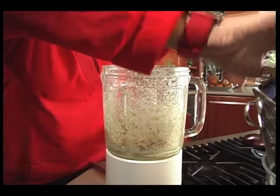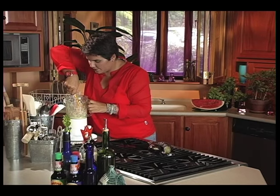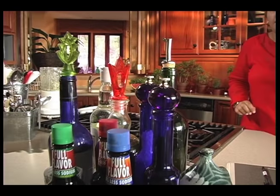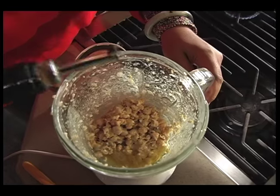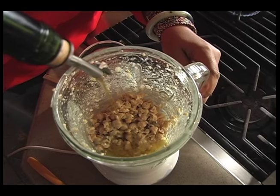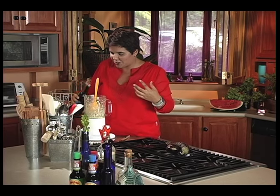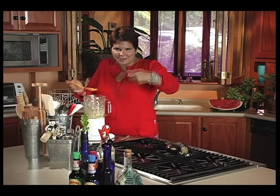Open it up and take a look at how it's going. I think I actually need to add a bit more olive oil. It's really just a matter of taste — you want it to be a creamy, moist texture. You don't want it to be dry; it needs to be able to dip with your lovely crackers.